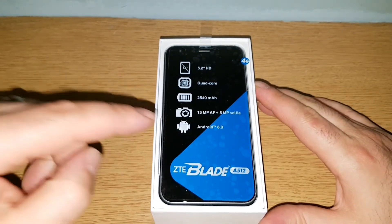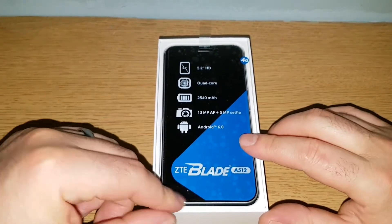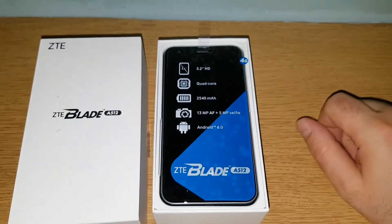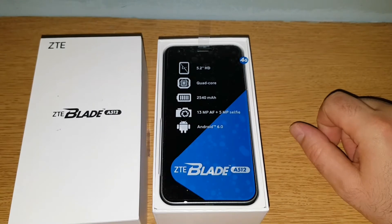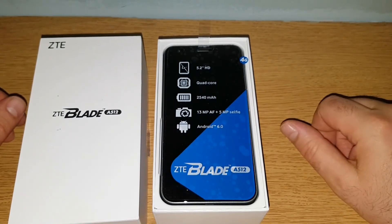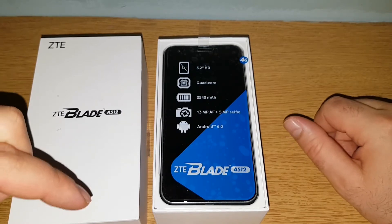I know it's not the newest device on the market and it's not the most expensive one, but I think it's going to be a good one. So stay tuned for more tests — we're going to do benchmark tests, some comparison videos, and a battery discharge test.